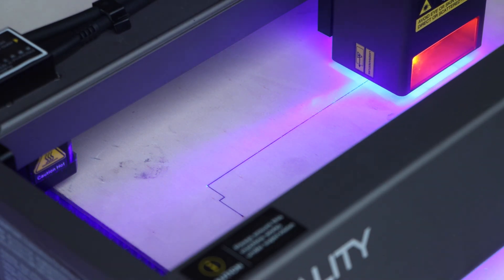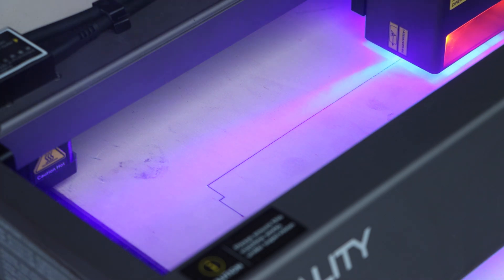It has an adjustable light beam. The beam is very handy for casing the work area.